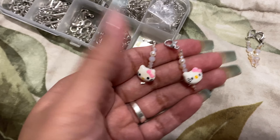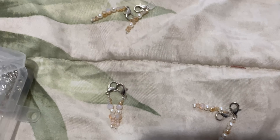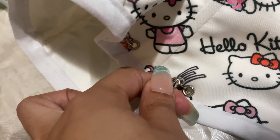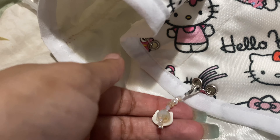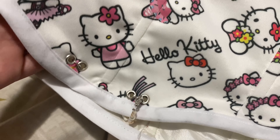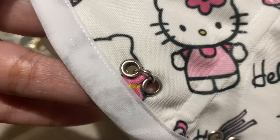So here I made some charms. I took strings and put beads on them and then closed them with these lobster claws, and then I attached them to the corset. I just made holes on the bodice, put grommets through them, and put a ring through it.